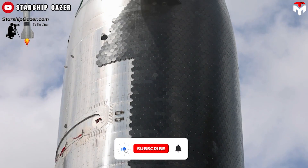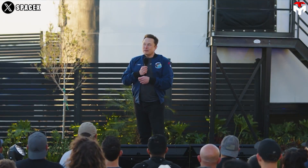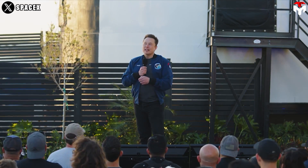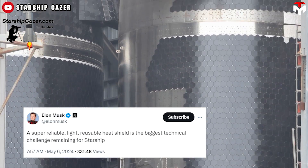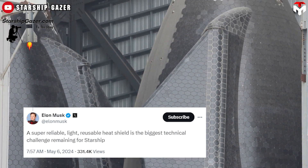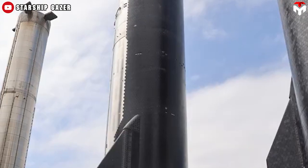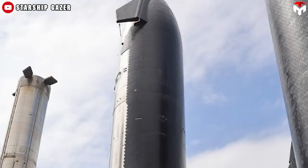Developing a thermal protection system for rocket re-entry is essentially very difficult. SpaceX CEO Elon Musk emphasized that a super-reliable, light, reusable heat shield is the biggest technical challenge remaining for Starship. To overcome the obstacle, SpaceX has to go step-by-step, and everything has been kicked off from this place.